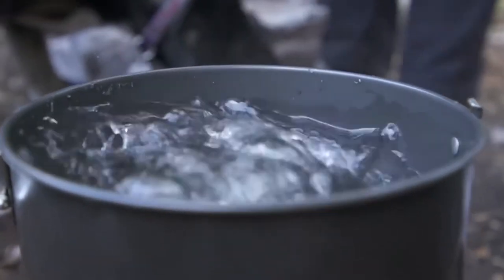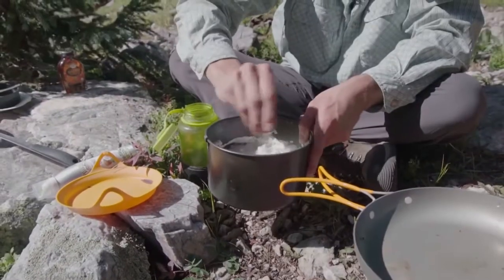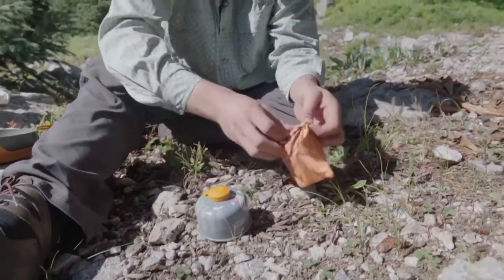Beyond that, the Mighty Moe gives you a lot of options in terms of what cookware you use. You can just as easily use a frying pan or a pot and you're not limited to just one thing. With the Mighty Moe, you get an incredibly powerful stove in a ridiculously lightweight and compact package.